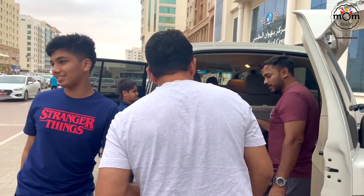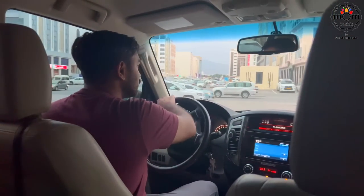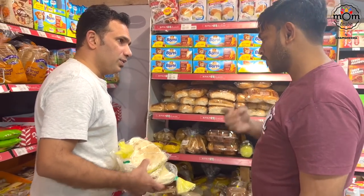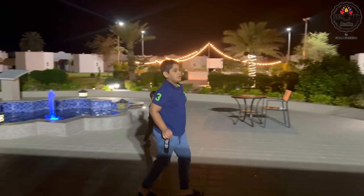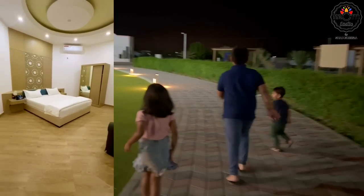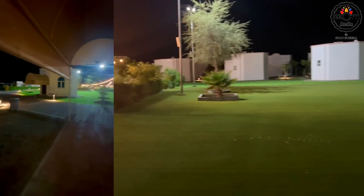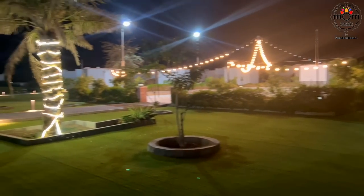It was not just us — even our cousin and family were with us. She is Hadhi, my husband's cousin, and Javad her husband, with their tiny tots. You might have seen them in my previous vlogs. And there we are at the farm! I had already shared two reels on this on my Instagram. We booked a two-bedroom suite — very spacious rooms they have.